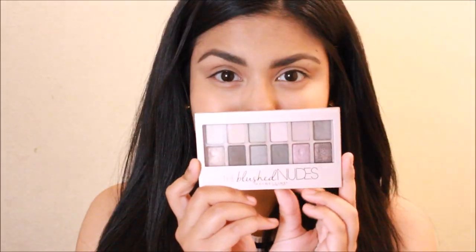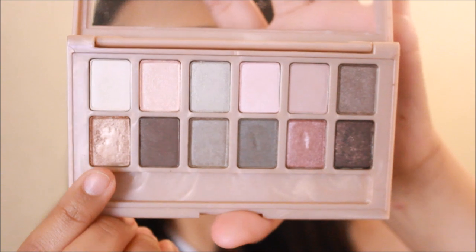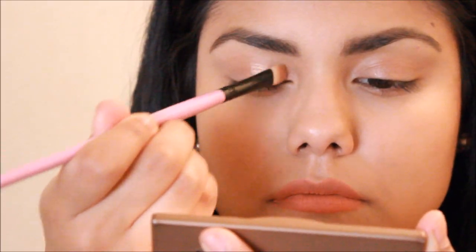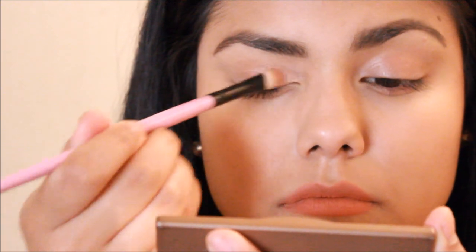If you would like to see how I got this look, then just keep watching and I will see you guys in the next one. Alright guys, so to begin, I'm going to be taking this rose gold shadow and I'm going to be applying it all over my lid. I'm going to be using a flat eyeshadow brush to apply the eyeshadow and then I'm going to be using my finger. Like I mentioned earlier, the eyeshadows come off way more pigmented when using your finger, so that's what I'm going to do.